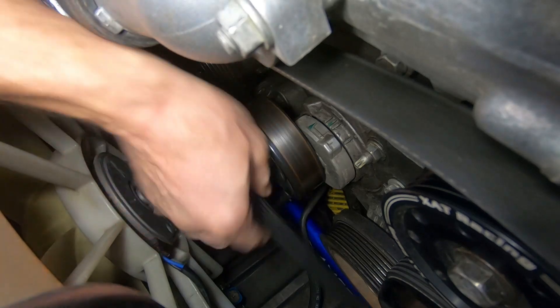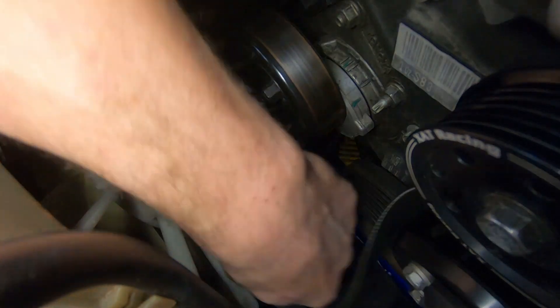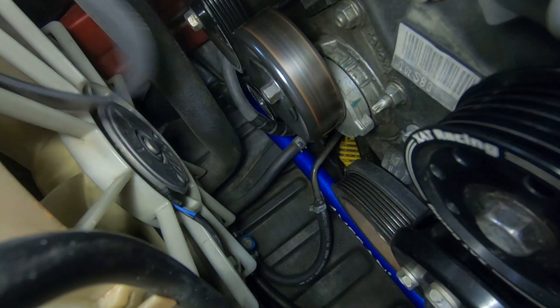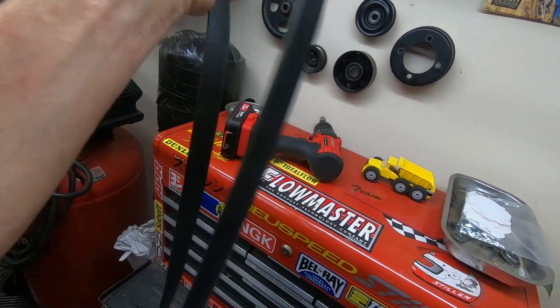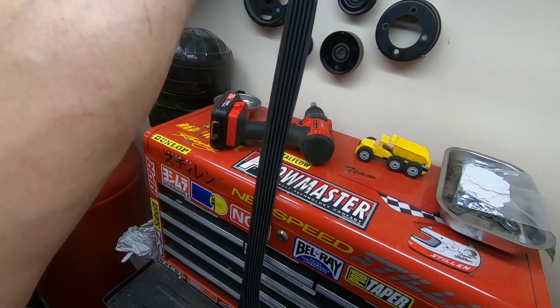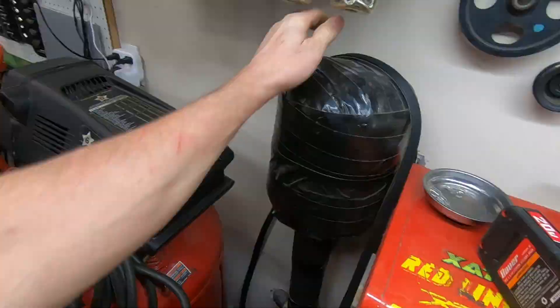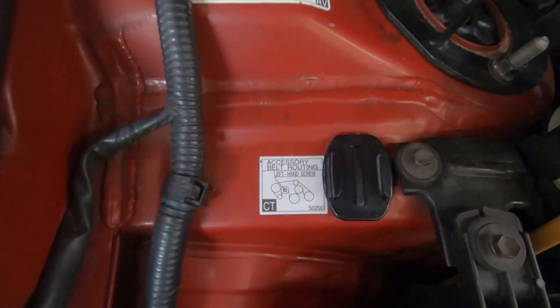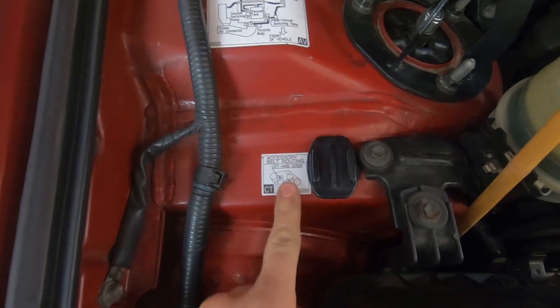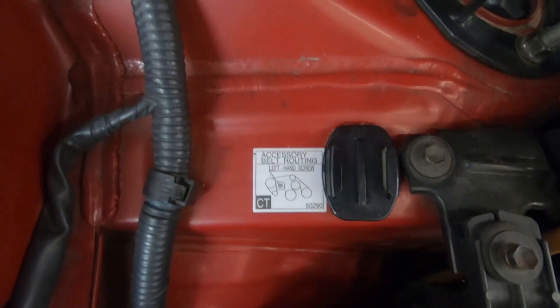Let's go ahead and get started on the actual removal. You're just going to slip the belt off all the pulleys. You're looking for chunks out of the ribs — that would be a no-go. This belt is newer so it's good. Now if you're worried about losing track of how the belt configuration goes, you should have a placard inside your engine bay. If you don't, go ahead and pause the video and take a look at that reference for later.